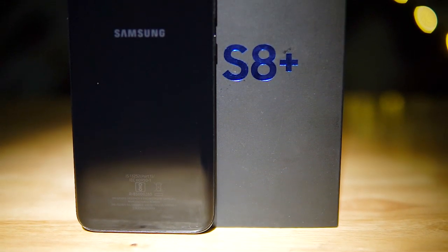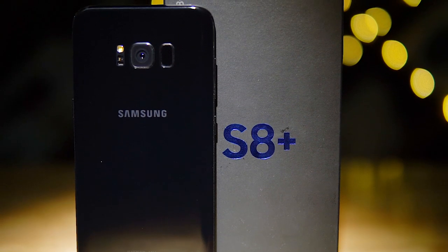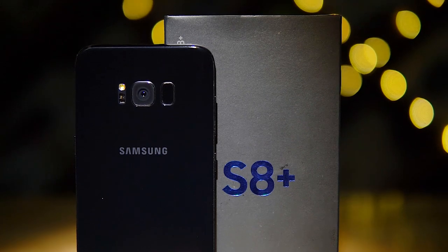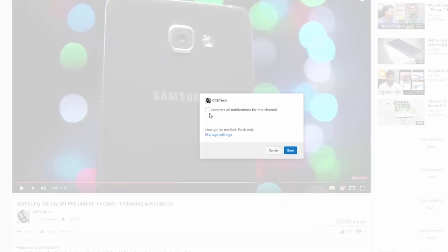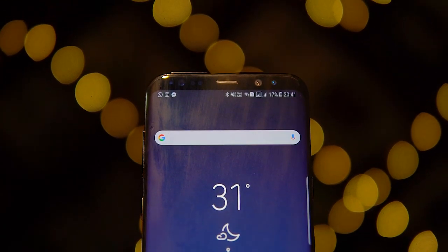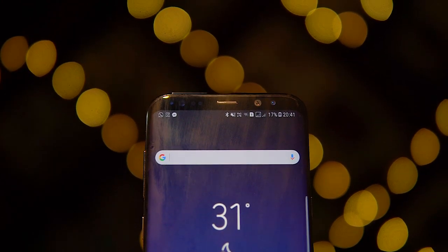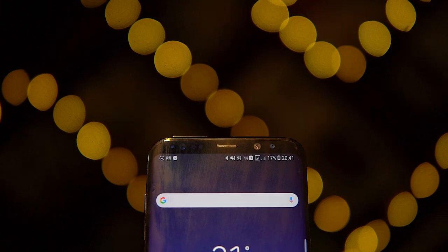Give this video a thumbs up if you liked it, thumbs down if you didn't, and for more coverage on the S8 Plus, hit that subscribe button below if you haven't already. If you have subscribed, hit the bell icon to make sure you get notified each time a new video goes live here on C4D Tech. Thanks a lot for watching — till next time, this is Ash signing off. You guys have a great day, bye bye!